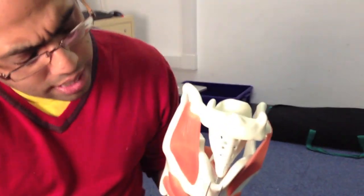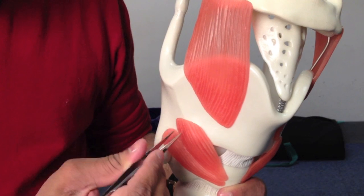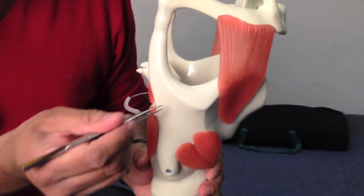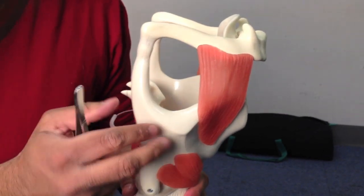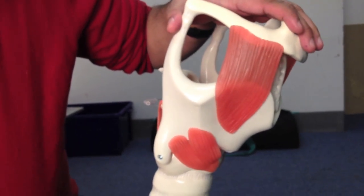Because the laryngeal prominence grows forward, it allows a different type of turbulence, which accounts for the bassier male voice. The thyroid cartilage extends back to a muscle attachment line called the oblique line, which has at its top a superior and inferior thyroid tubercle. From here we extend posteriorly to a superior and an inferior horn — or cornu. The thyroid cartilage articulates with the cricoid cartilage at a synovial joint, which means there is a little bit of movement — the thyroid cartilage can rock on top of the cricoid.